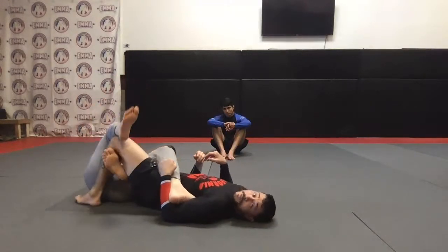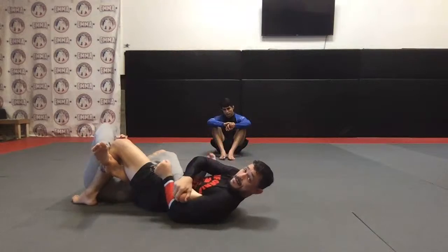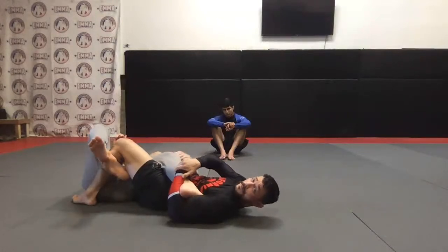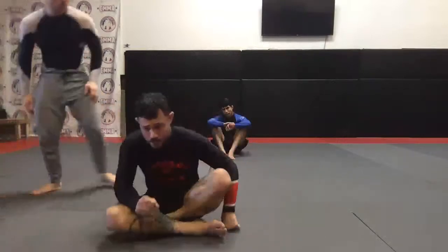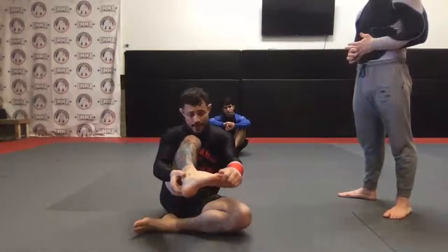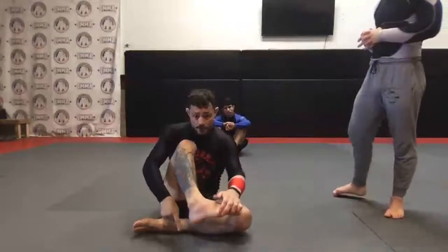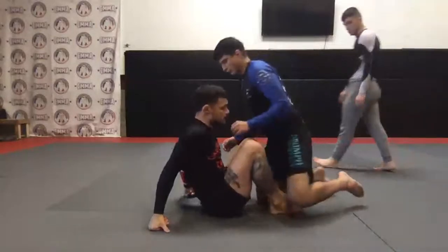My leg goes to the floor and I want those toes pointing to the ground. With whatever grip I have I'm going to pull his heel towards me by pushing his toes down — I'm almost trying to push it under. If you're familiar with my front headlock system, it's the same idea: I want the chin pushed under. For the heel hook, I want the toes to get pulled under. Look at the foot — if I turn the toes under, look what direction the heel comes. So instead of focusing on the heel, I'm focusing on the toes.